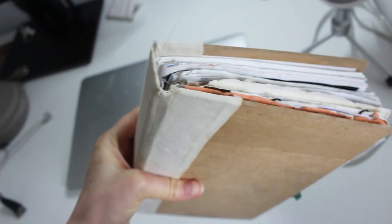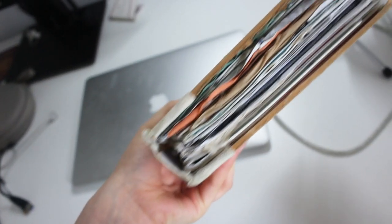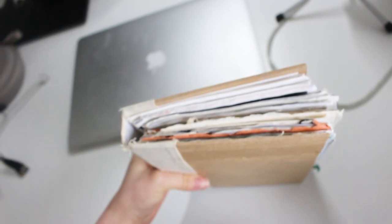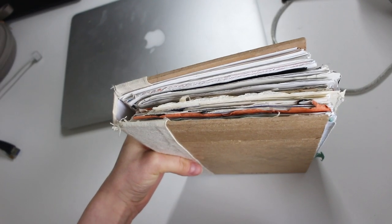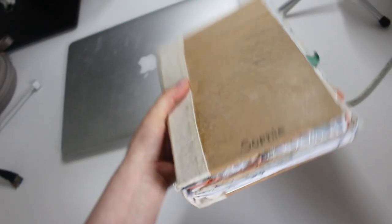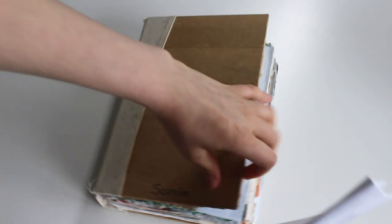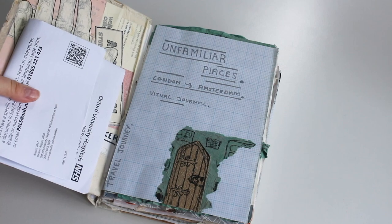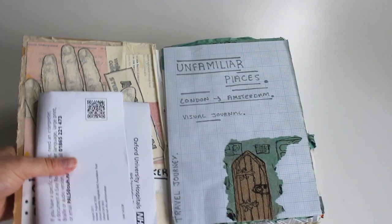So this is the sketchbook I made — you can see it's very messy. It was the first time I ever made a sketchbook and they didn't actually teach us how to make it, so I learned it off YouTube. Didn't have a paper cutter or anything, so it's pretty messy. I just got some wood to stick on the sides. I've covered a hospital letter on the front because my phone number and address are on it.